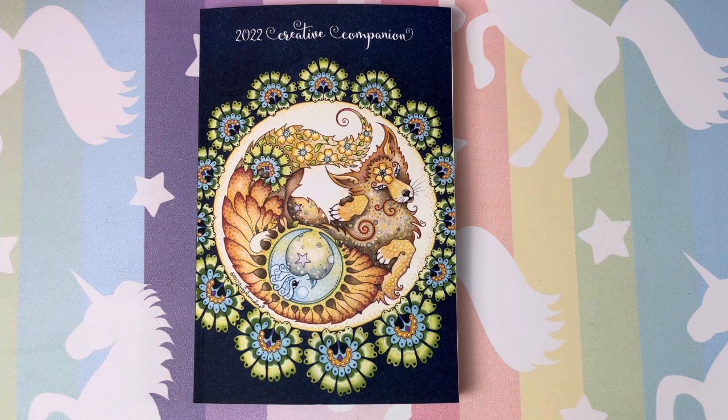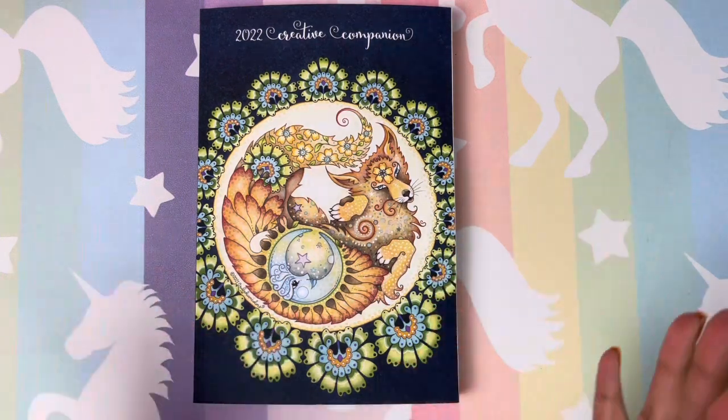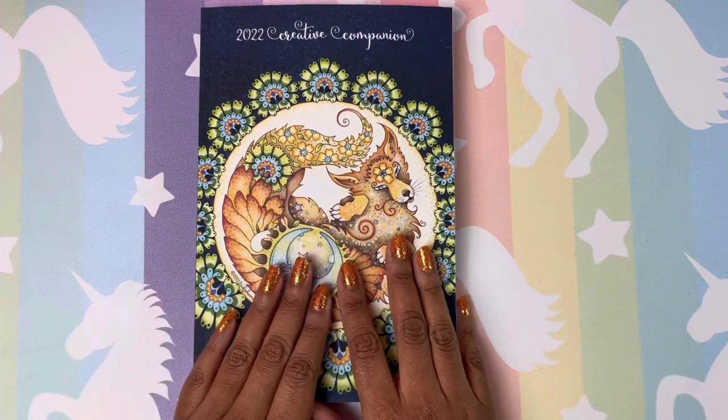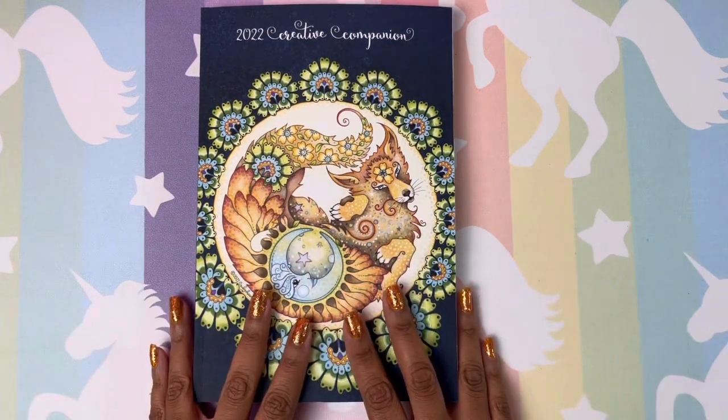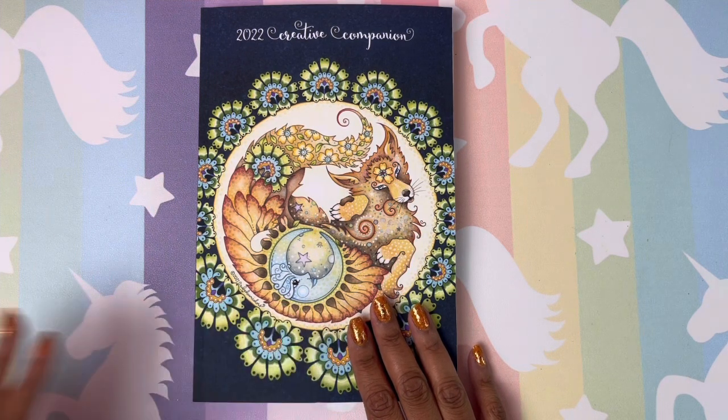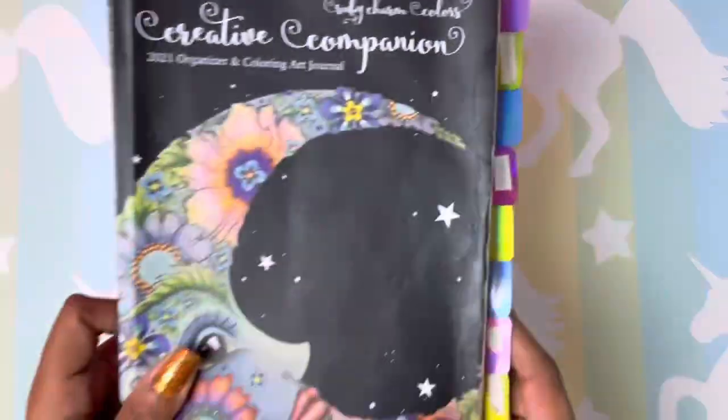This is an organizer and an art journal, slash coloring journal, crafting journal — whatever you want to make it. This is a really cool book. I used this book this year, 2021, for the first time, and I absolutely loved it.